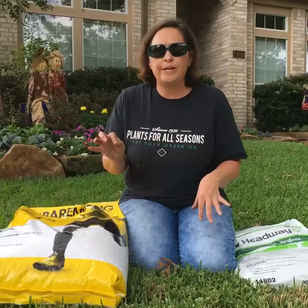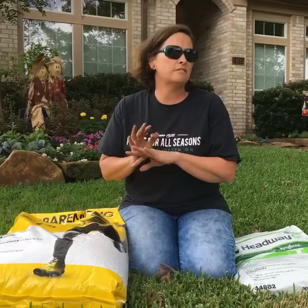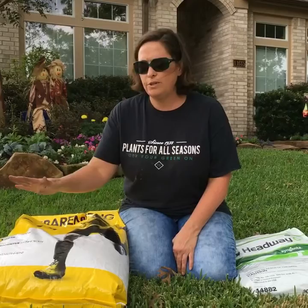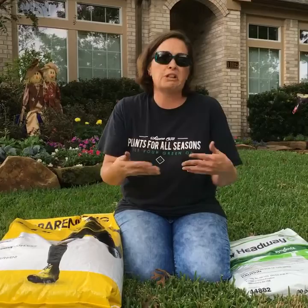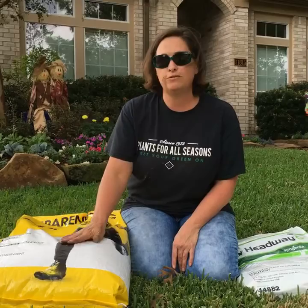So if you feel like you're just so damaged in your grass from everything that's been going on, you can overseed with a turf-type rye grass. Do not do the annual-type rye grass in your yard — if you miss a mowing it gets really long, and then you go mow and it lays down. It looks more like what you would expect to see in a pasture. So if you're going to do overseeding with rye grass, do a turf-type rye grass.